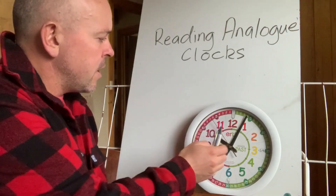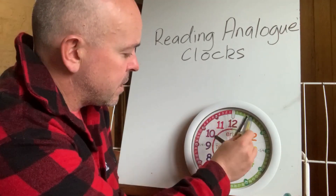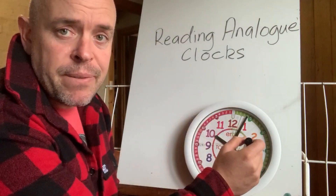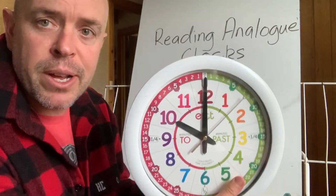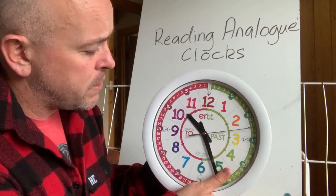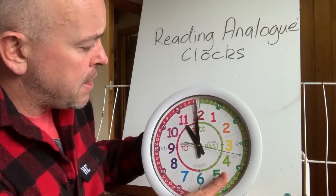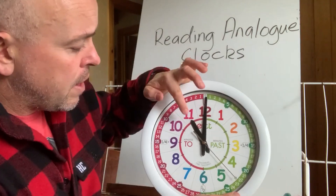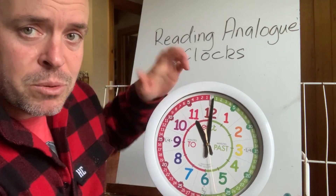The longer hand, the minute hand, takes 60 minutes to go all the way around. If we're looking at 10 o'clock, it takes 60 minutes for that hand to get all the way around, and you'll notice that in the time it takes the minute hand to go all the way around, the hour hand has only moved from one number to the next — so it's gone from 10 to 11.